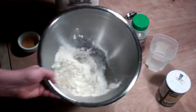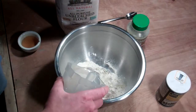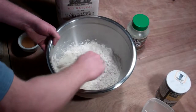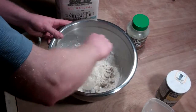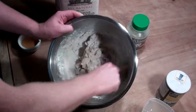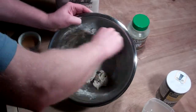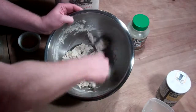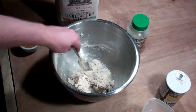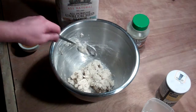Alright, so that's pretty much it, and then to that I'm gonna add some water. Alright, so that's just about perfect — see the way it pulled together? And then when I put a cover over it for an hour or so, it's gonna rise up, and that's all there is to it.